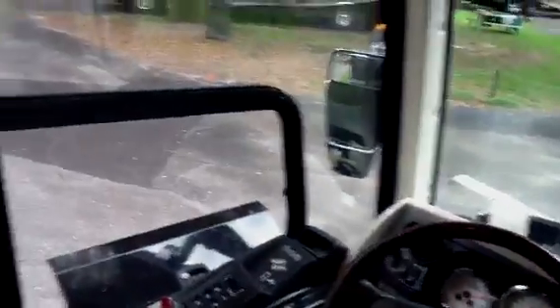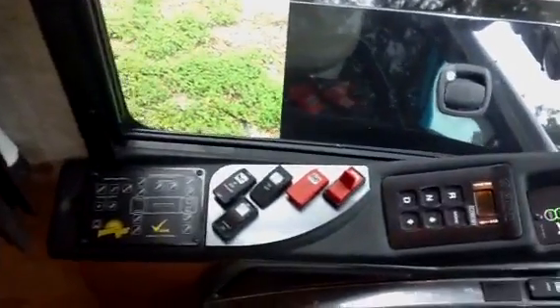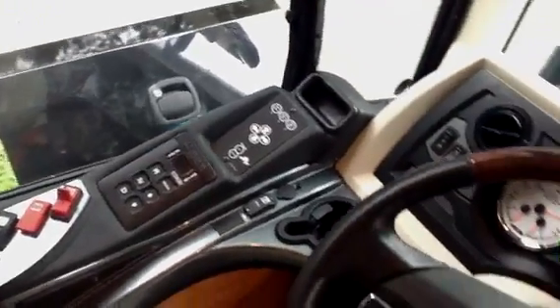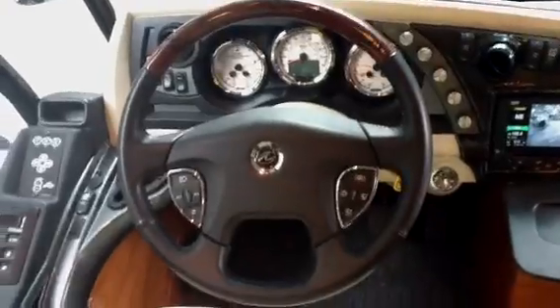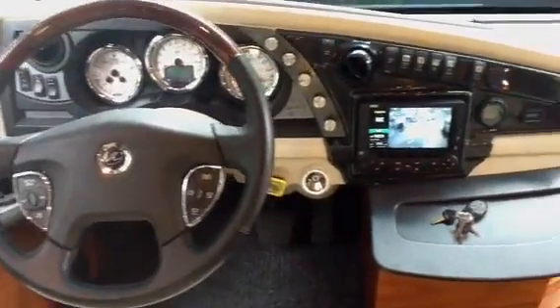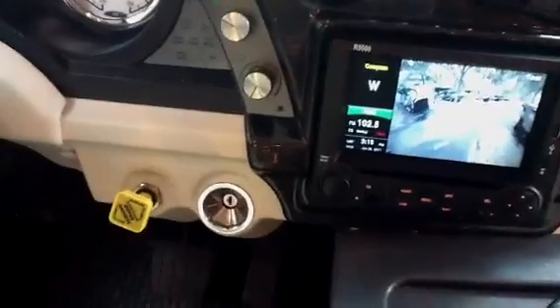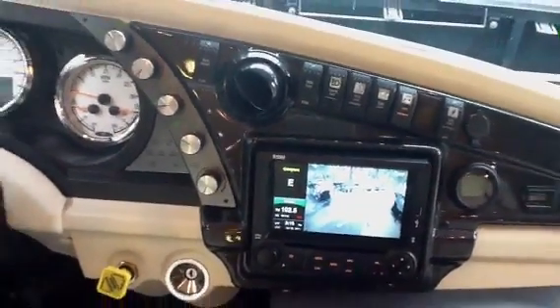Moving to the inside. In the American you have your Power Gear jack system, Allison transmission, along with air ride and air leveling, and a smart wheel. This is an all-in-one system giving you camera, backup camera, radio, and navigation.